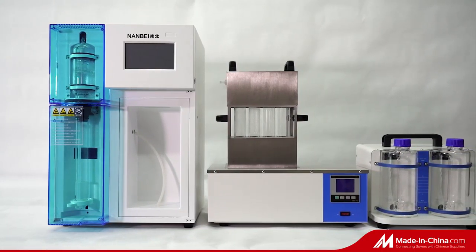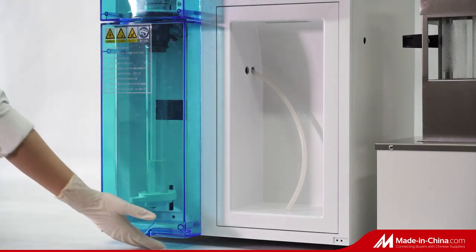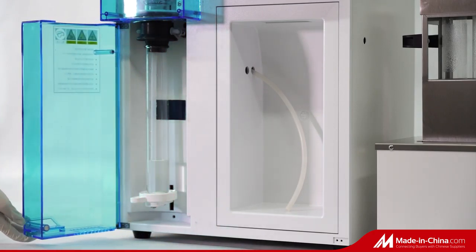NB9830 Automatic Kjeldahl Protein Analyzer. The whole set includes a distillation unit, digestion furnace, waste gas collector, and acid-base neutralization unit.